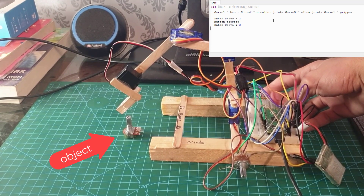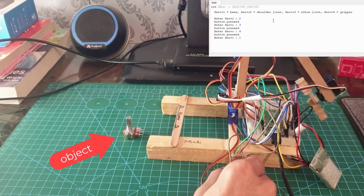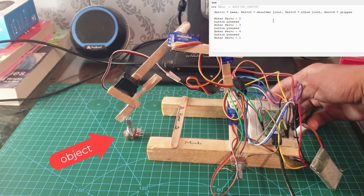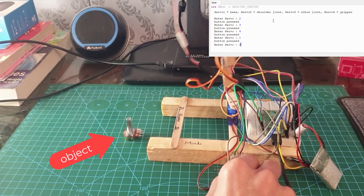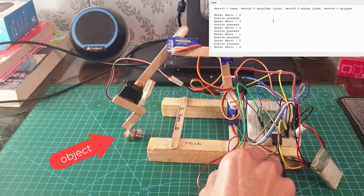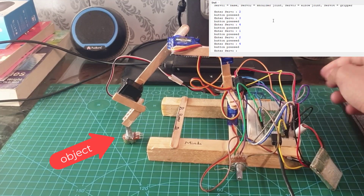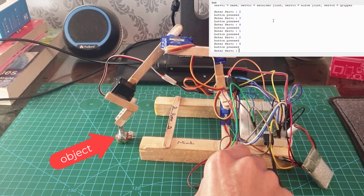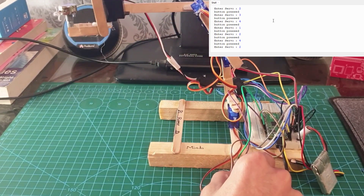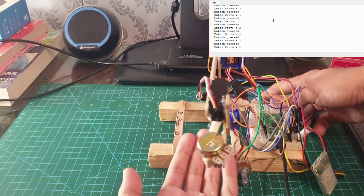Just gonna press servo 4 here, gonna press enter. Now I'm just gonna press servo 1. Now I'm just gonna adjust the value of the potentiometer here so the robot arm doesn't throw away this tiny little object. Just like that - there we go, that's a good one. Just gonna drop it in my hand.